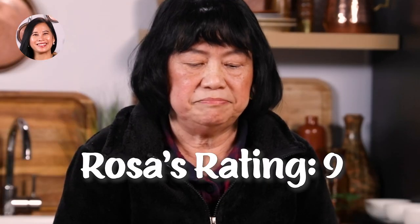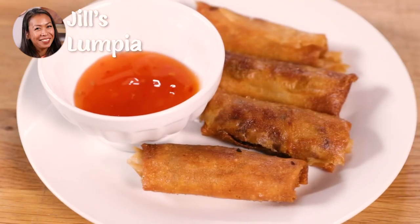I give a 9. Alright, I got the last part. Mmm. Crunchy and I enjoy it. I think I'm ready for the next lumpia.